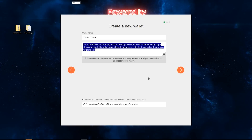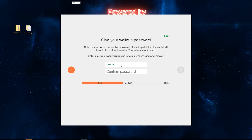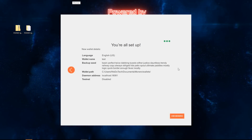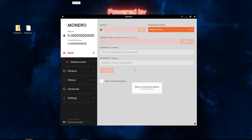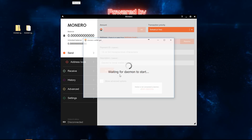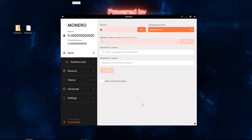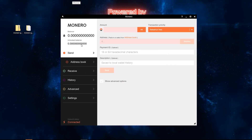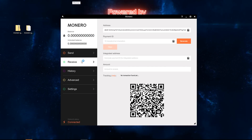If for some reason your computer crashed and you lost all your data, this seed is a way to get all of your coins back — so copy it and save it because it is very important. Next, create a password and click Next. Once the wallet is open you will have to connect to the daemon — just open that up and it might take a while to connect to the network. Once done you'll be able to send and receive your Monero coins.